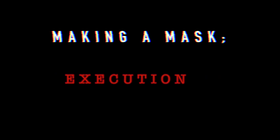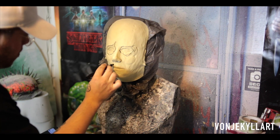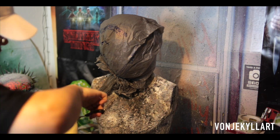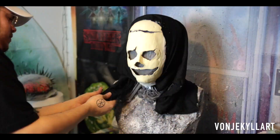Hey guys, in today's making a mask video we're going to be making an executioner mask. I'm going to start by tracing out my eye holes and the space for my mouth. I'm also going to make a cut along the forehead and sew it up later to give it a bit of a Frankenstein look.